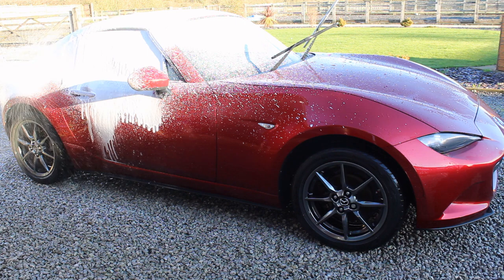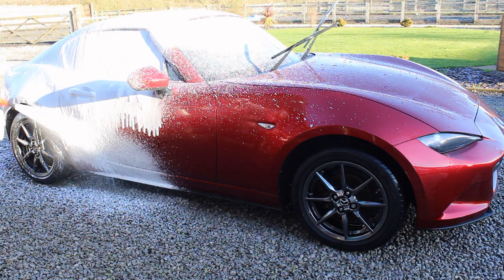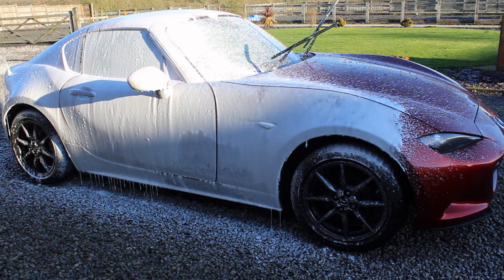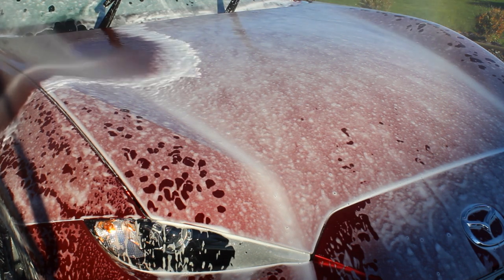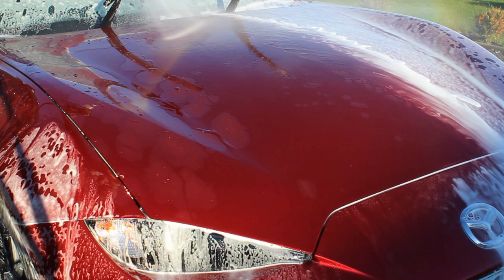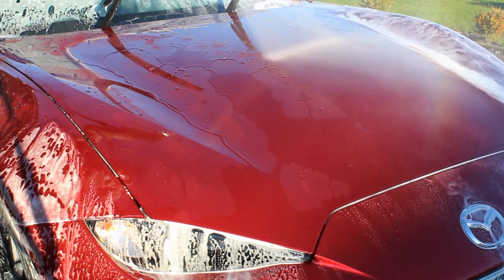So why do I still use a citrus pre-wash after that test? Well, on the test you couldn't really see visibly that it had done more than Built Hamba on its own. But does it soften the dirt? I have no idea how I would test that. Just because a snow foam hasn't completely removed the dirt doesn't mean it hasn't done something to help it be removed during the contact wash. It might be softening the dirt — which is still beneficial whether it's fully removed or not.